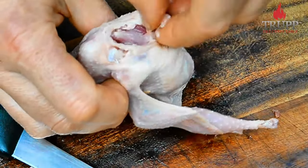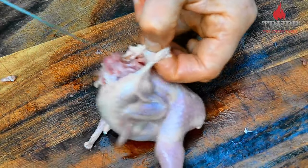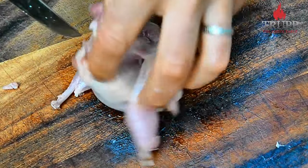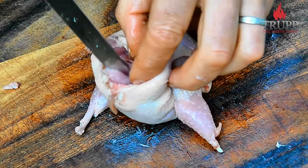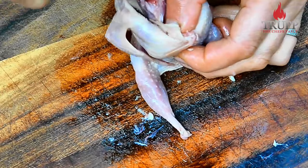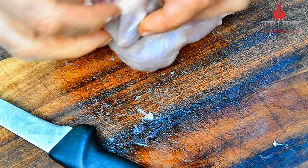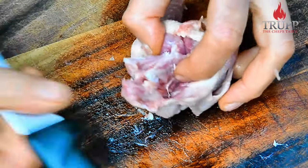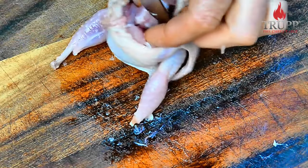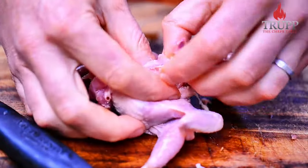Now work around the back — that's the tricky part because you don't want to get a hole in the skin. Push your knife between the skin and the rib cage, go forward, find the spine and the breastplate, and cut along that. Use a paring knife here. Disconnecting the breasts from the rib cage, fold the quail over and keep going along, getting onto the top of the breastbone. Just keep moving forward, disconnecting the meat from the bone.